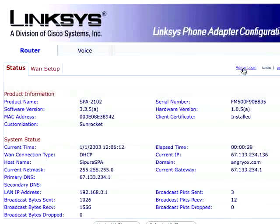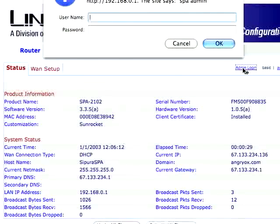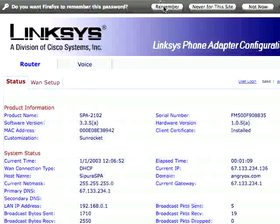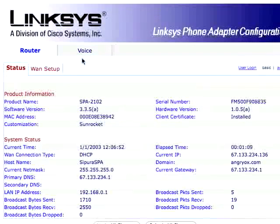Click admin login. Enter the username admin and the password qwe%zxc5, then hit enter. You are now logged in.